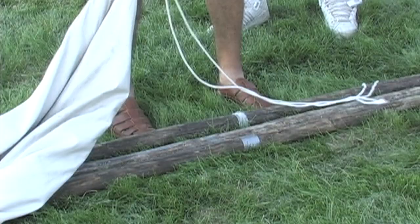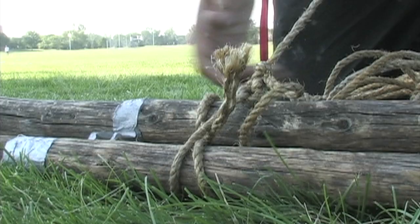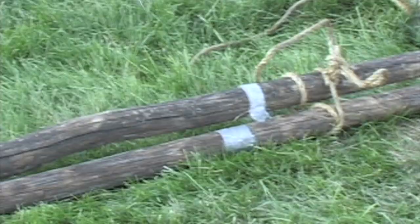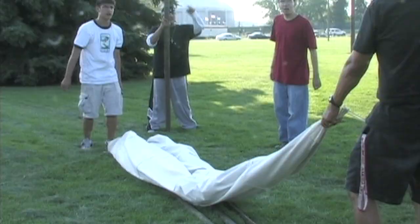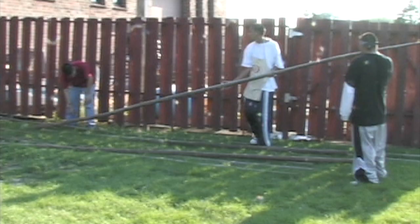Okay boys, we're going to build this tripod and I need a good knot tie — one of you Boy Scouts, get over here. Put that knot on there. Now we're going to set aside a couple of poles. We need three poles: one to wrap that teepee and two flat poles. We should have about a few poles left like that.